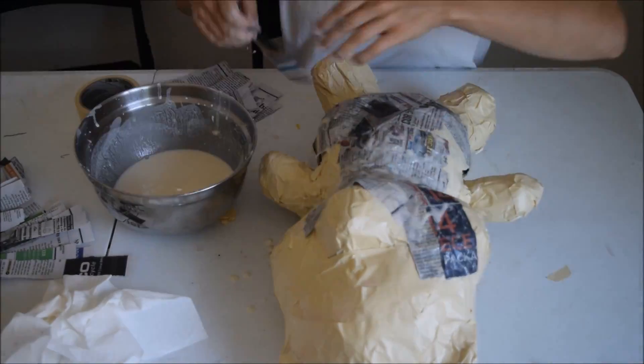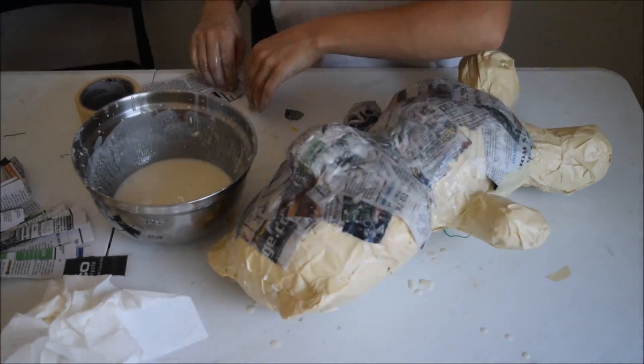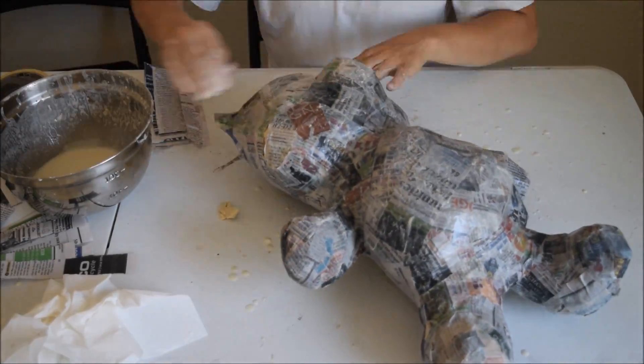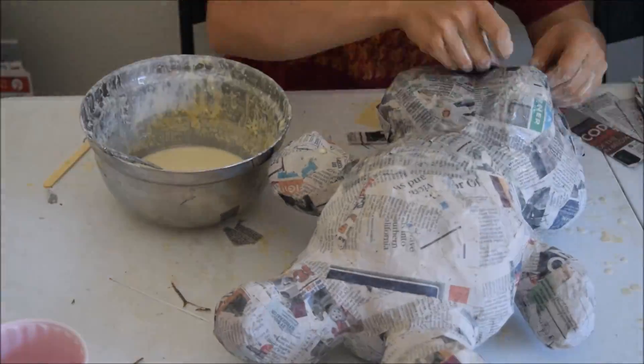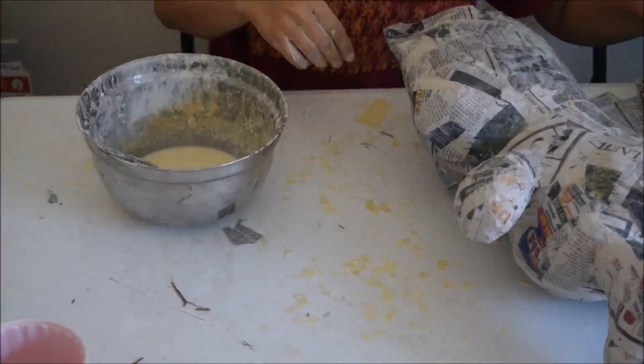And here I'm starting the first paper mache layer. A link to my paper mache paste recipe will be posted in the description, so look for that.